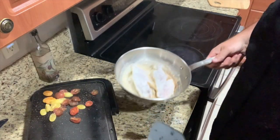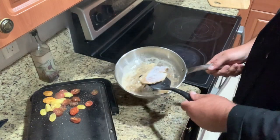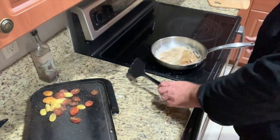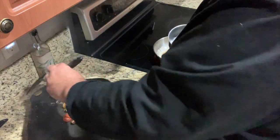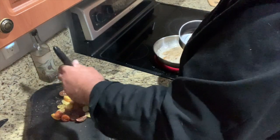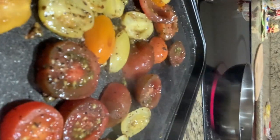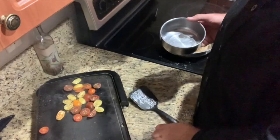The fish is ready to turn — oh yeah, look at that golden brown, beautiful. We've got the tomatoes warming; we don't want to overdo them or have them be cold. They look good. Nice fish — let's start putting this thing together.